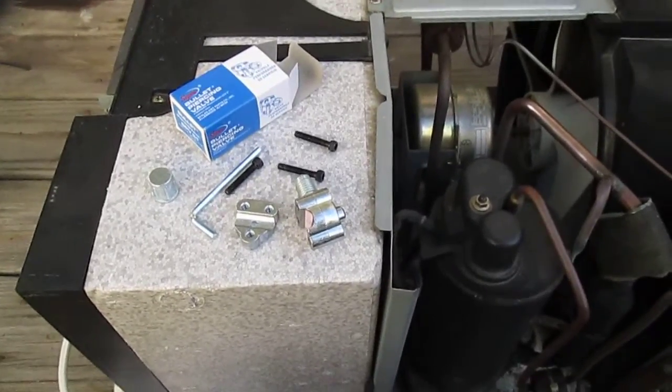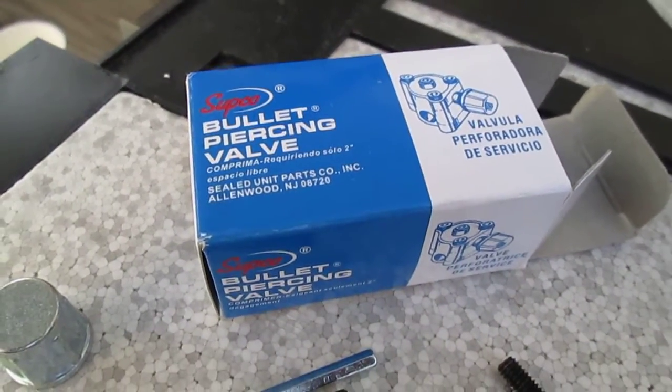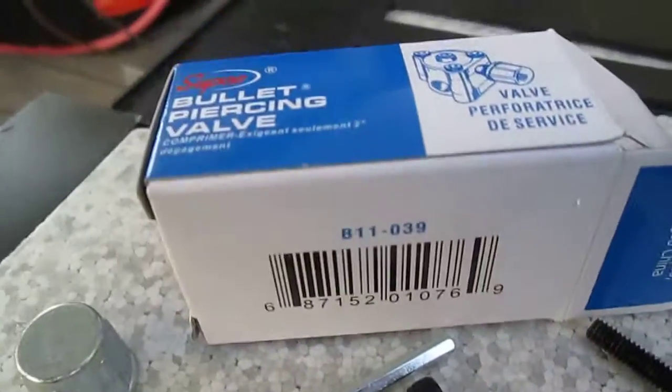Okay, you got that? Now, I bought this little valve, and I will put a link for the part number — or I'm gonna put it as the UPC — and you all can see them.